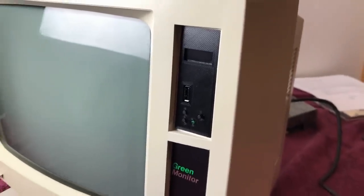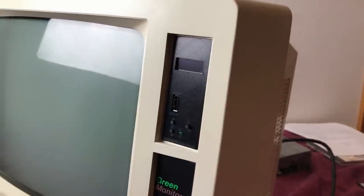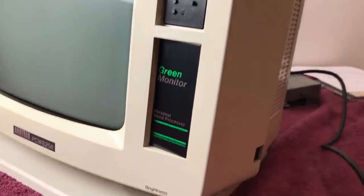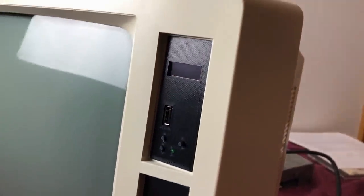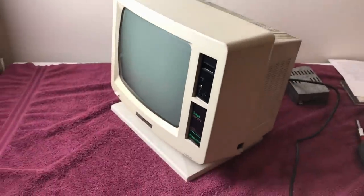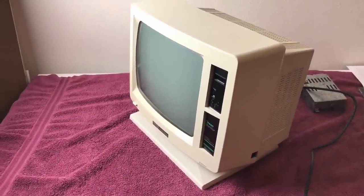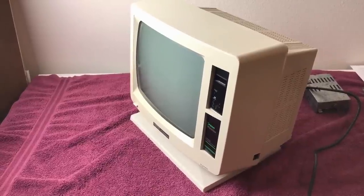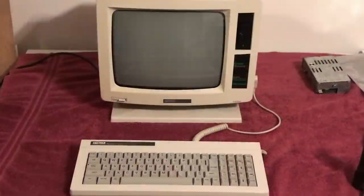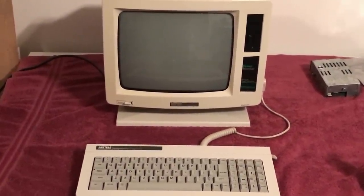Put the back on — the GoTek is installed, looks awesome. Sorry for the reflection; trying to get black to show up is really hard. But there it is, all mounted and ready to go. Next thing to do is plug this in, grab my USB thumbstick that I've prepared, and let's fire it up for the first time with a GoTek drive. This is exciting — the moment we have all been waiting for: the smoke test of my GoTek drive.